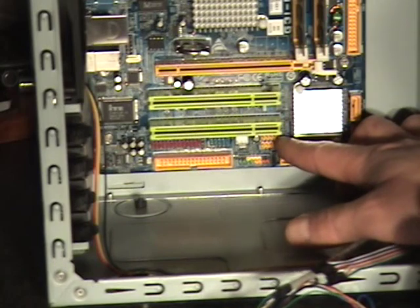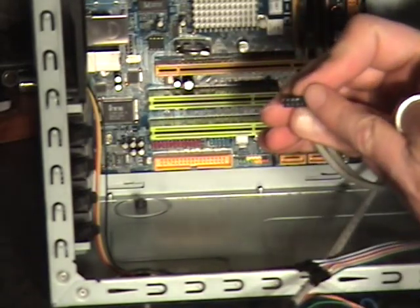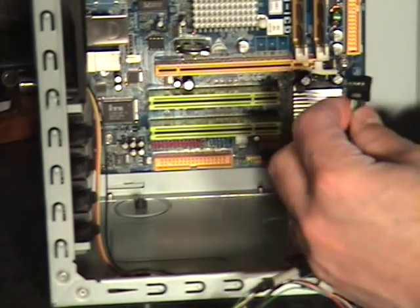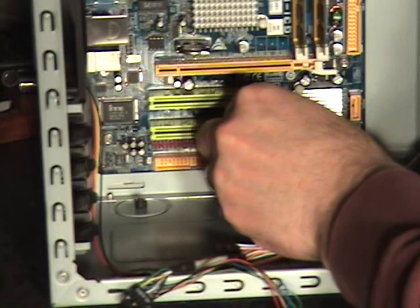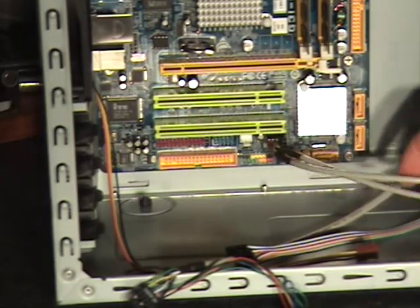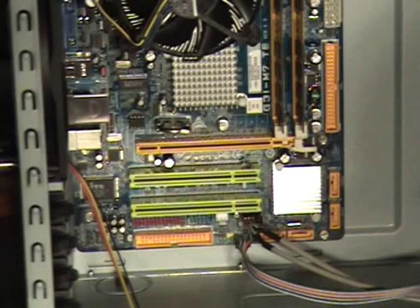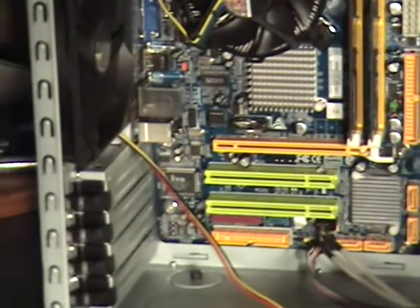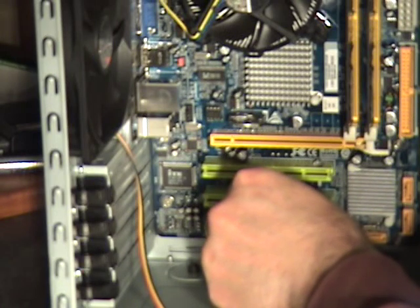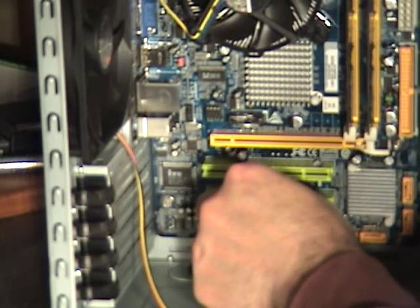There are two USB connectors here. It's pretty easy to connect — this wire can only go in one way; it has a pin here that's filled in so the connector will only go on one way. Just plug that right in, and now the front panel is live with USB. This particular motherboard also has a system fan header, and we've got our fan here in the back, so we'll go ahead and plug it right into the board.